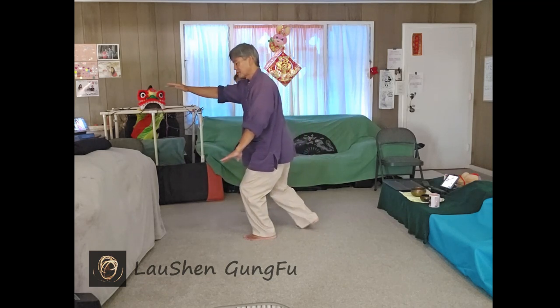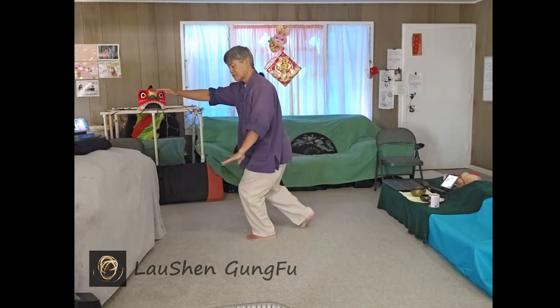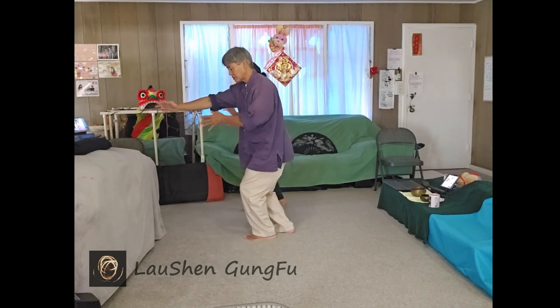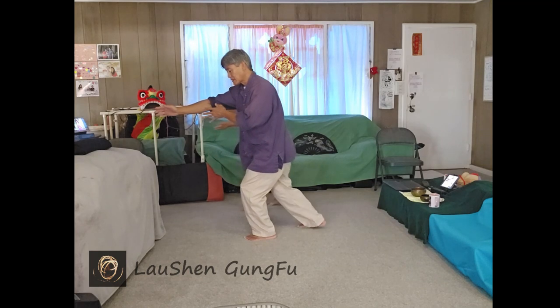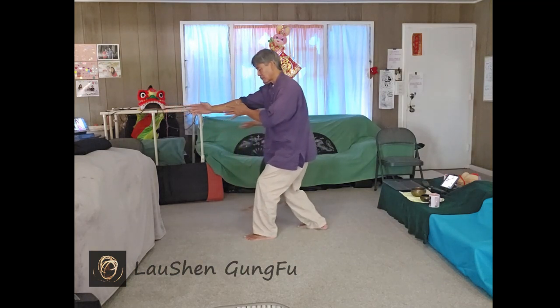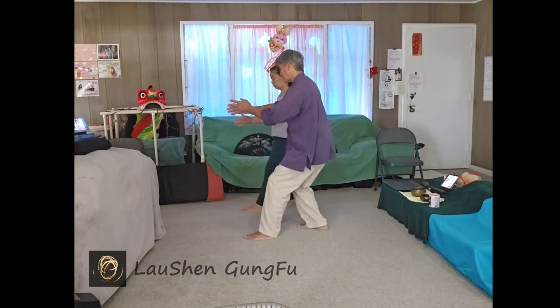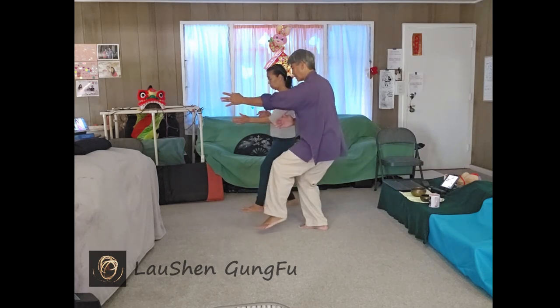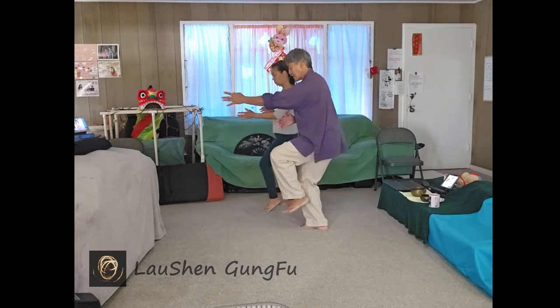Right foot follow steps. Turn to your left so the right foot is free, so it can follow step. Palms turn center, free the right foot and step back. As you sit back on the right, let your body turn into your right. The left hand will come forward, left foot can free and tap in. Left heel out.